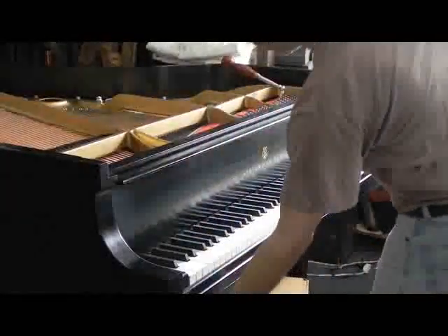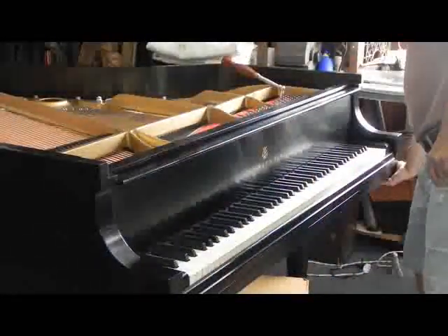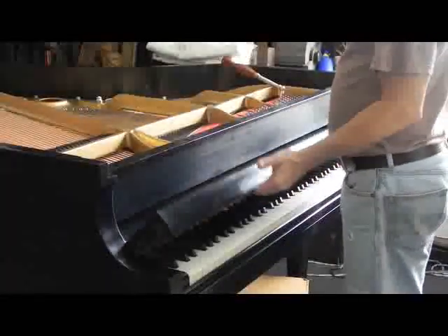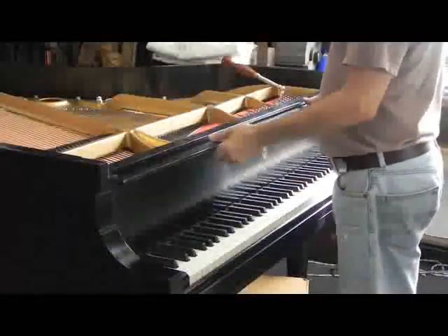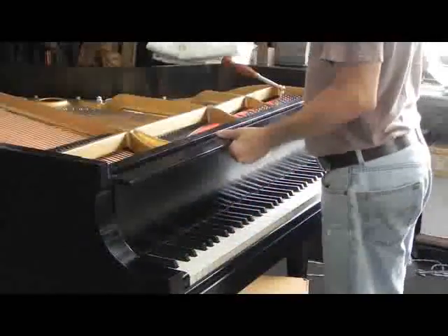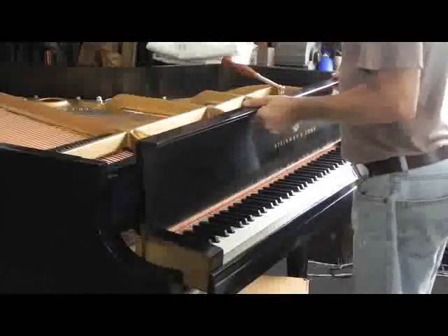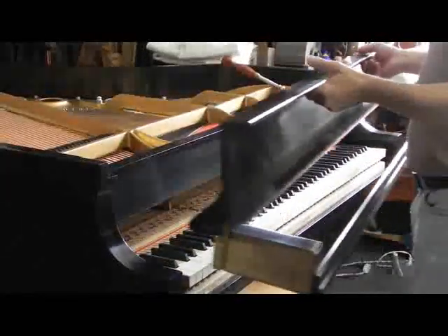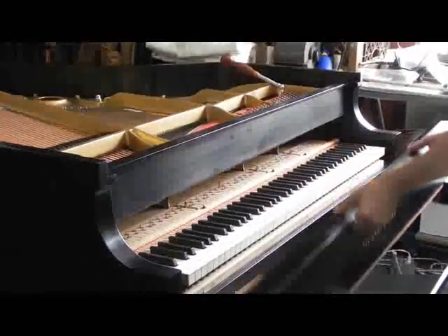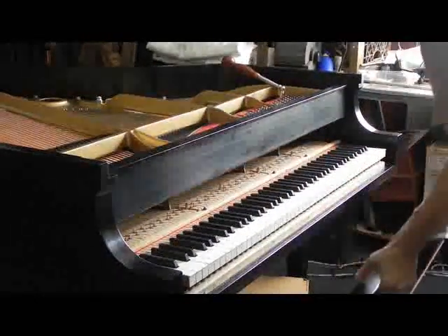Once you've removed the screws from the cheek blocks, it's just a matter of lifting the fall board up with everything intact. Don't remove anything. You can see nothing moves, and you can set it down on the floor and it'll stay.